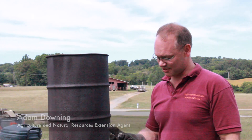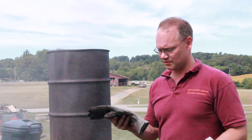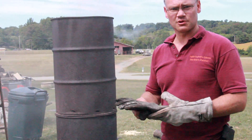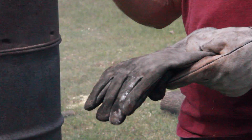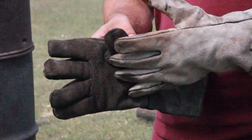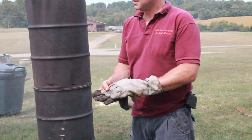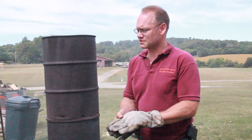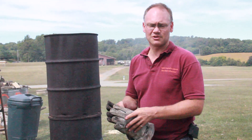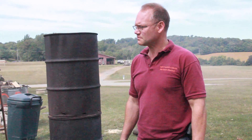Equipment-wise, one of the most important safety pieces is some really good thick gloves. These are welder gloves, which work well. If you don't have access to welder gloves, leather gloves with insulation — not just plain leather gloves, because the heat goes through too fast. The metal is hot, so you need a pair of good gloves. It's also a good idea to wear solid shoes — certainly no open-toed shoes, as hot embers can fall.